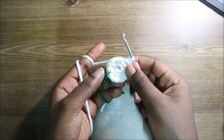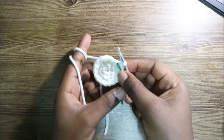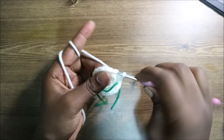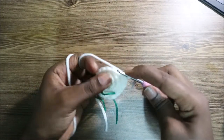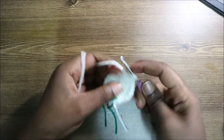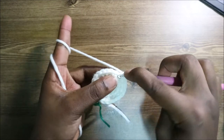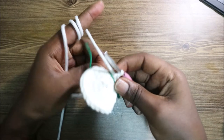In the fourth row, do two single crochets, then increase, and repeat all the way around for a total of 24 stitches. So single crochet, single crochet, then increase. Repeat that pattern all the way around.